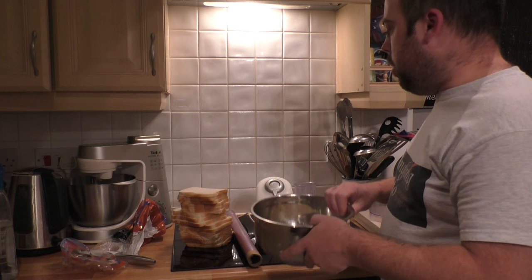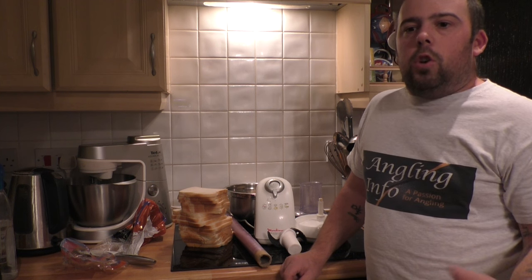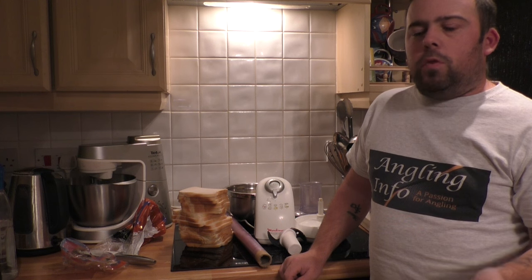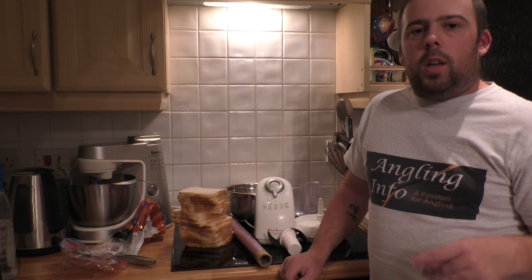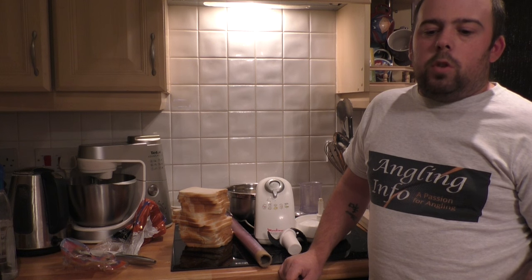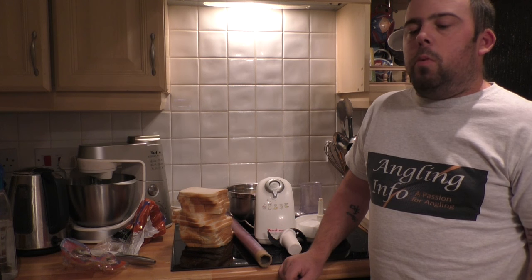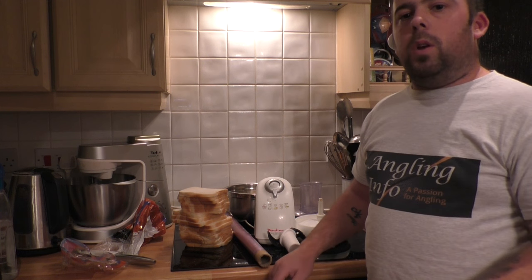There's another bait I do prep. I know a lot of you canal guys and match guys do it for dobbing and stuff like that. But just for people that don't know — I will be fishing maggot, but I always take rolled out bread ready to punch, just as an extra. Especially if I'm fishing with bread, it's always good to take because sometimes there'll be some carp mucking about and you can have them on that. It depends on what size punch you use — small punches or bigger punch.